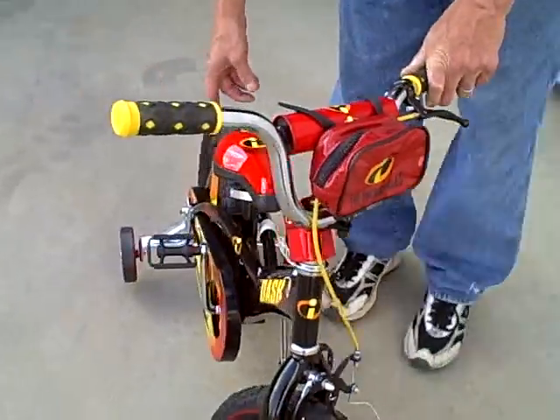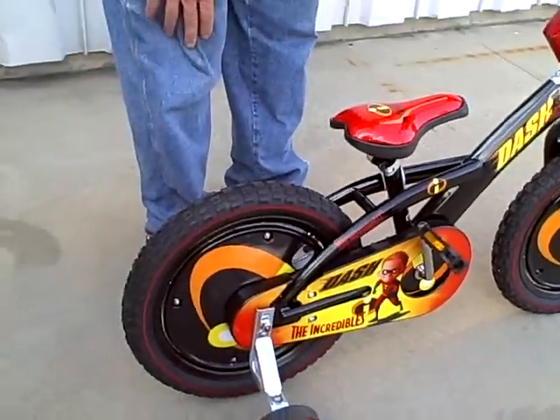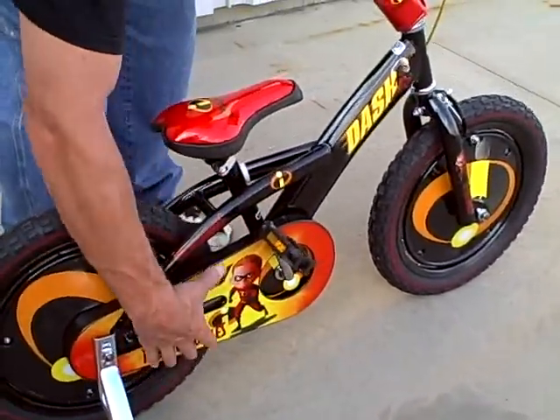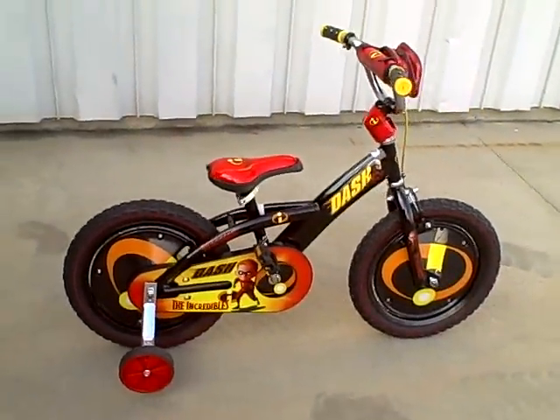Of course it has removable training wheels. It also has plastic Incredibles themed wheel covers and chain guard covers at the top and bottom for safety. That's just about all I have to say about that.